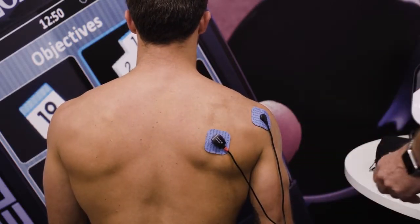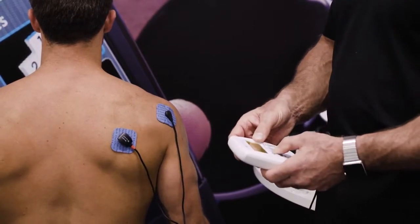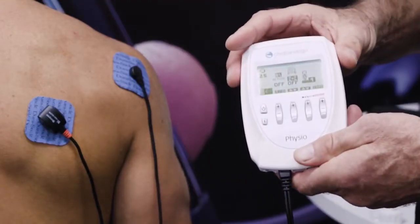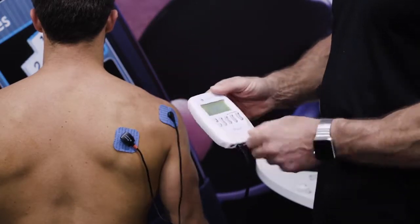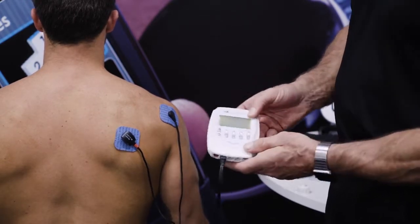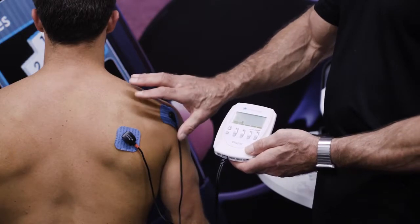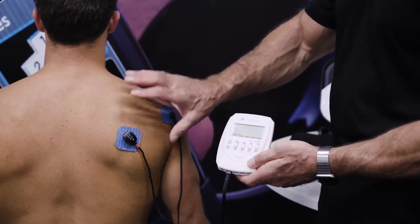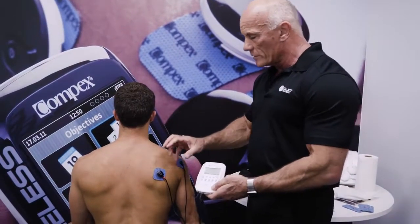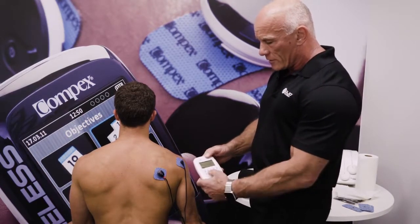Working infraspinatus, I'm looking for external or lateral rotation of the arm. I choose my program — in this instance, disuse atrophy, because this muscle hasn't been functioning well for a while and I want to start to activate it. I press start, and the first thing this clever little sensor does is scan the patient's muscle to work out the minimum pulse width with minimum intensity to get that action potential, because whilst I want to energize the tissue, I want to do it with minimum values.